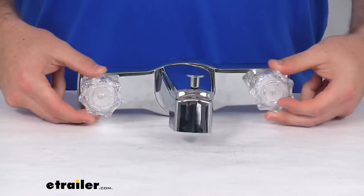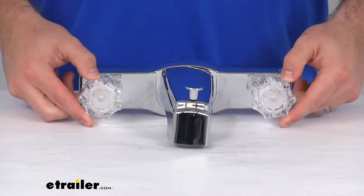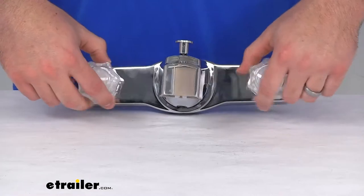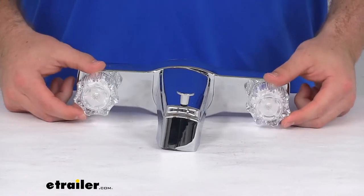You can see this does have a dual handle design with these crystal style knobs for our handles. This is going to allow us to fine-tune the temperature so that we can make sure that it's not going to be too hot or too cold for us.